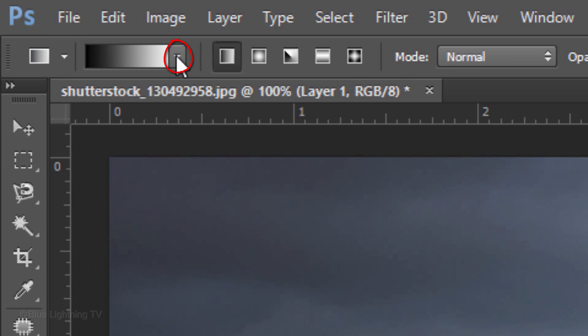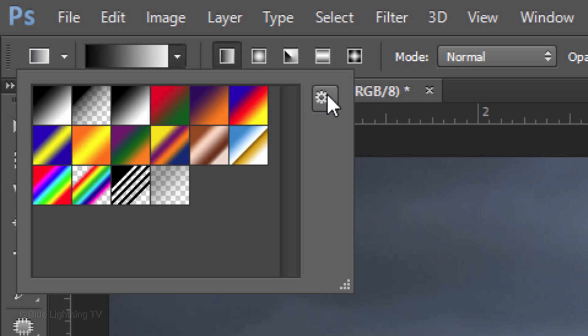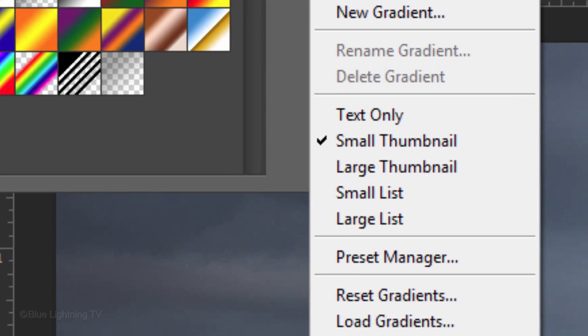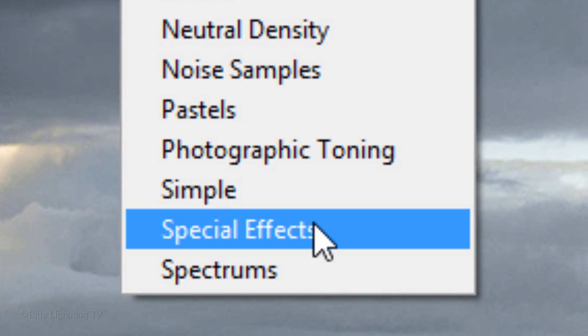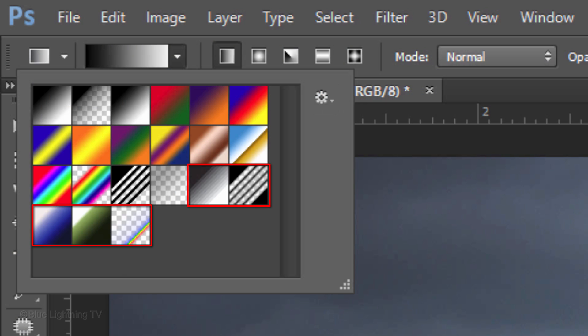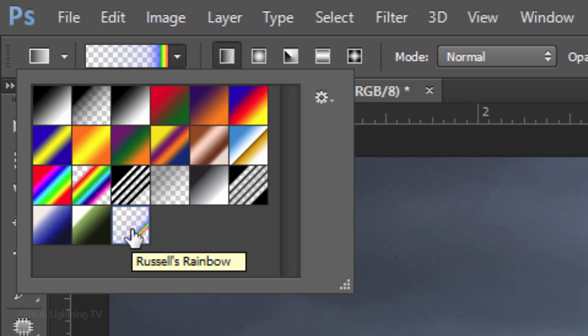Open your gradient thumbnails and click the gear icon to open your list of gradient presets. Click Special Effects. When you see this window, click Append to add the special effects preset to the current gradient thumbnails. Then click the last icon, which is Russell's Rainbow.